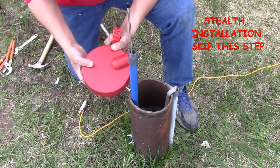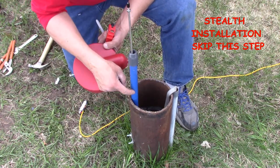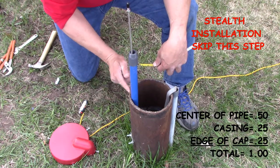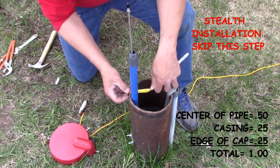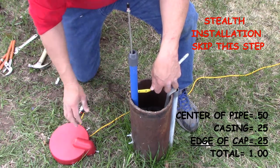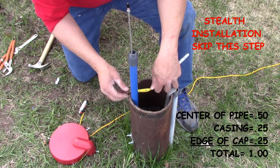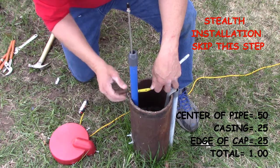Drilling the well cap can be a bit tricky. Carefully calculate the distance from the edge of the well cap to the center of the pipe — note that we are centering the pipe, not the adapter. The pipe is one inch in diameter. The casing is a quarter inch, and the thickness of the cap can vary but in this case it's about a quarter inch. If in doubt, fudge it slightly towards the center of the cap but not more than a sixteenth or so.